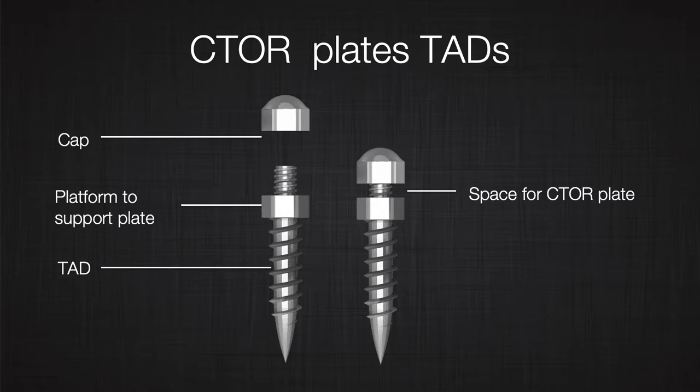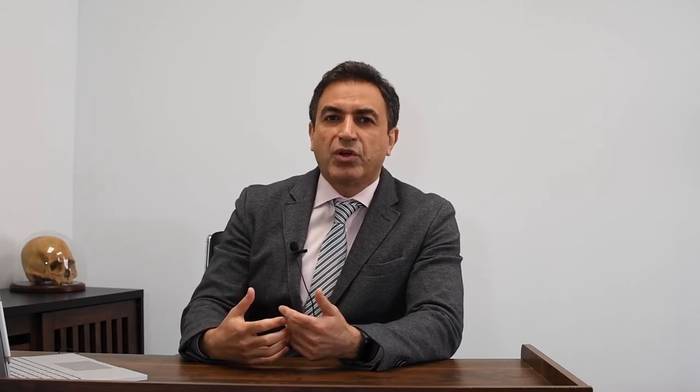If you use a TAD that is thicker, you can increase cortical bone contact, but then the amount of stress — we call it torque — will be so much that you may actually damage the bone. Remember, to increase the stability of the TAD, thickness is more important than length, because the stability of the TAD comes from the cortical bone and cortical bone is mostly a few millimeters. So increasing the length does not really allow us to take advantage of cortical bone.